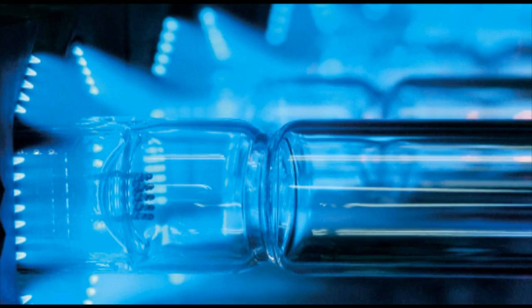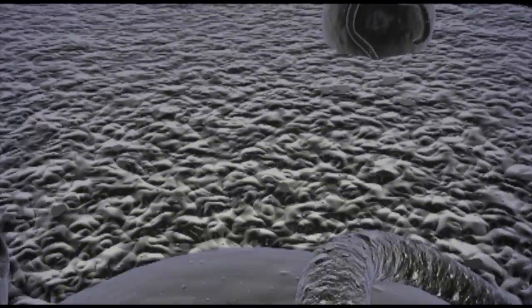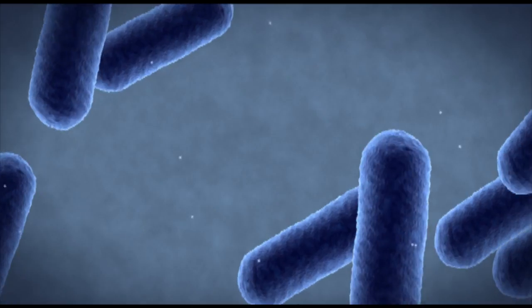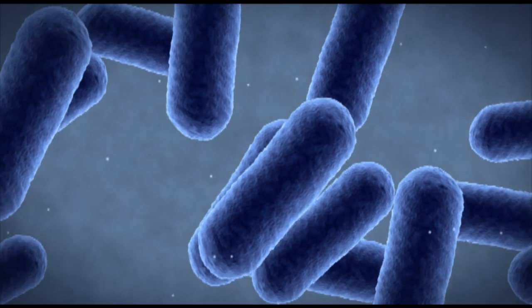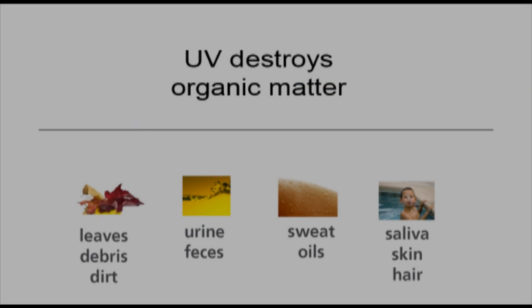Spectralite bombards passing water flow with a high-intensity germicidal ultraviolet ray that destroys algae, bacteria, and viruses all in a matter of seconds. Spectralite is more effective than chlorine at destroying disease-causing microorganisms such as cryptosporidium, legionella, and E. coli. The highly concentrated electromagnetic energy also destroys organic matter, eliminating dangerous chloramines.